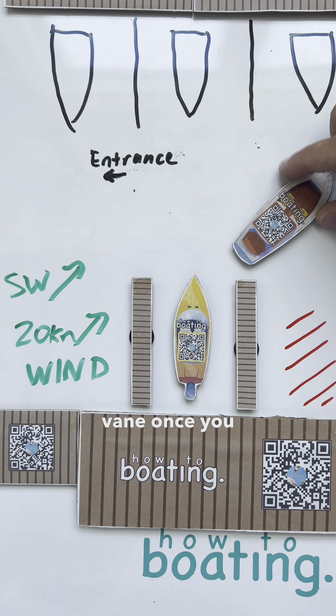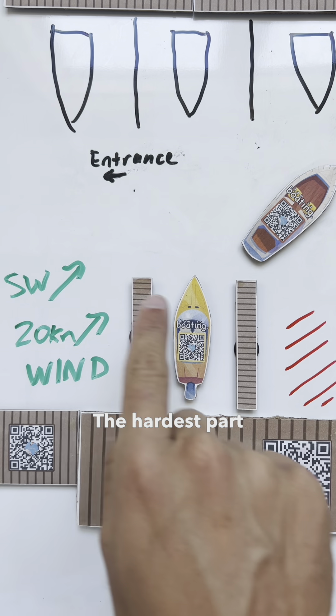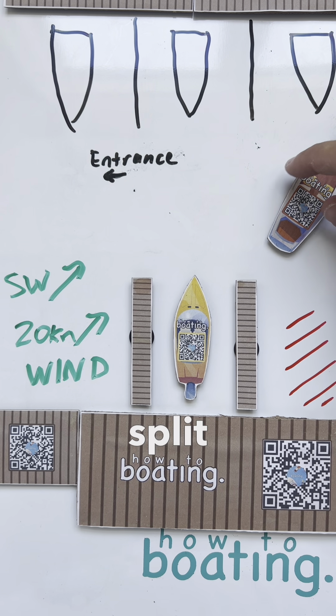Push through like this, let that wind kick your bow down, and then you'll start to weather-vane once you get right here with your stern into the wind. And from there, it should get a lot easier. The hardest part is just getting that first part done.